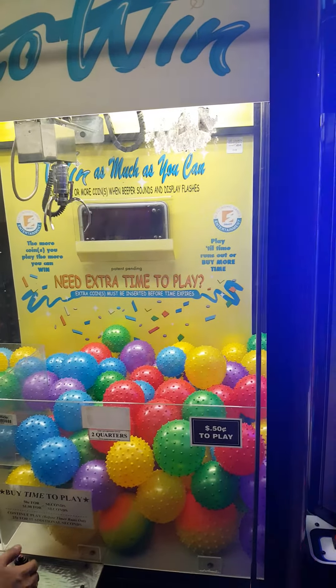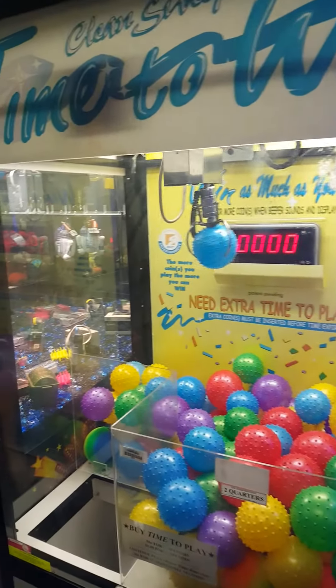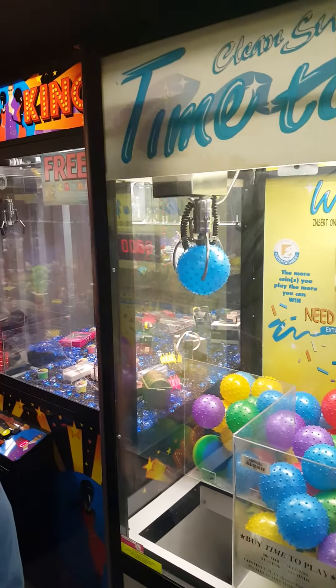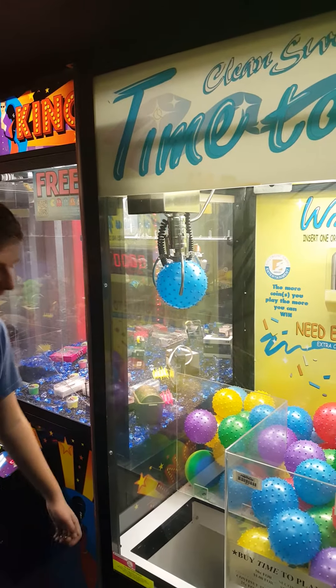Timer's gonna run out. He's gonna drop. Grab. Close. And that looks like a winner — and it just got stuck. The balls are big.